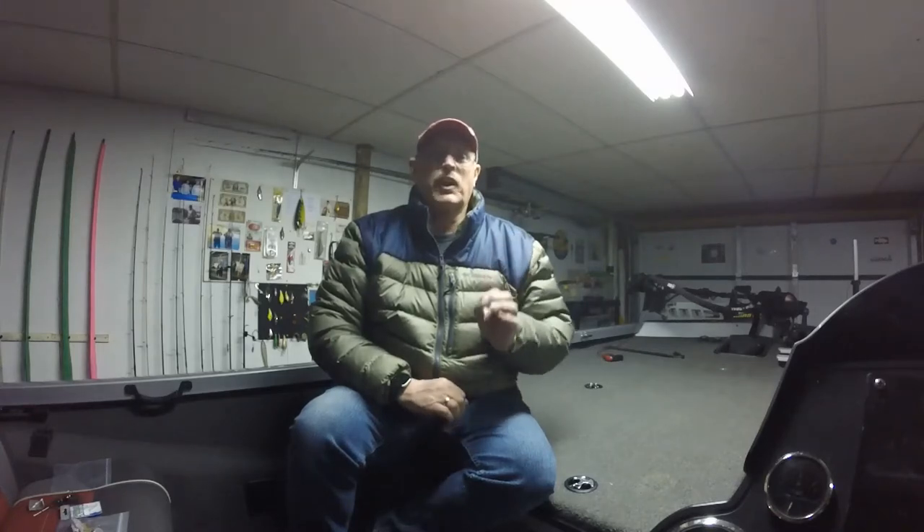Hey guys, Andy Godwin from Andy Godwin Fishing. Welcome to my YouTube channel. On this channel we talk everything crappie and everything bass fishing. We give you a lot of tips and tricks that have helped me catch fish for the past 40 years, and we'll also throw in a little bit of tournament coverage. So thanks for tuning in.